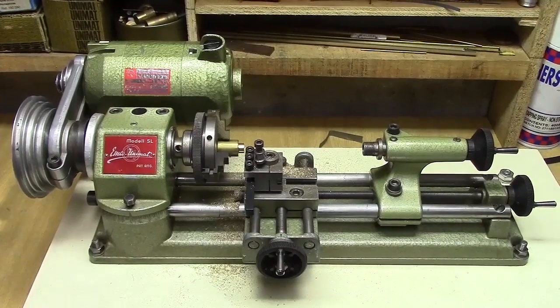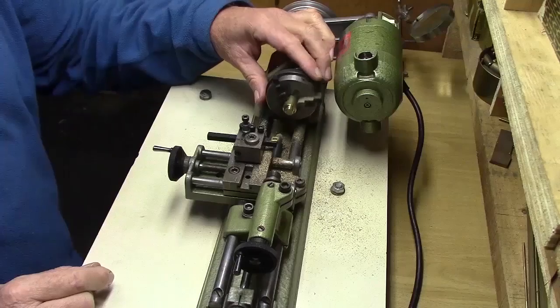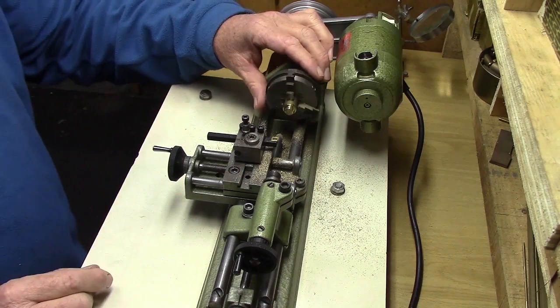This lathe has a 90 watt output motor, which is fairly small, but you can still machine copper, brass, cast iron, and steel with complete accuracy. You just need patience and you need to keep the lathe tools very sharp.